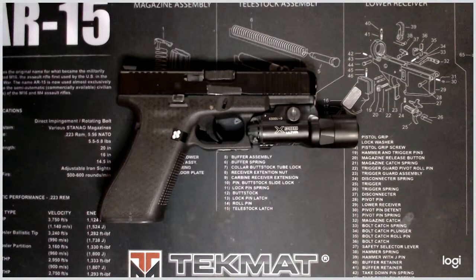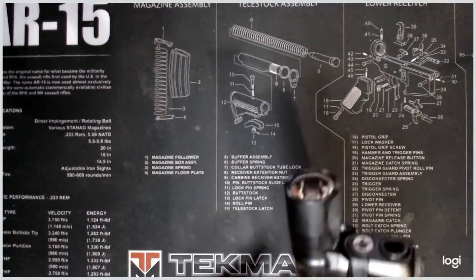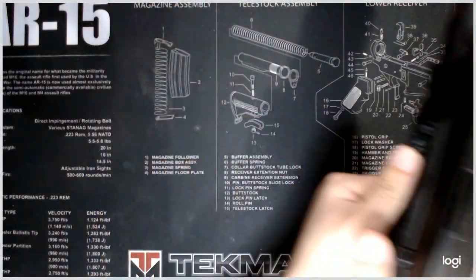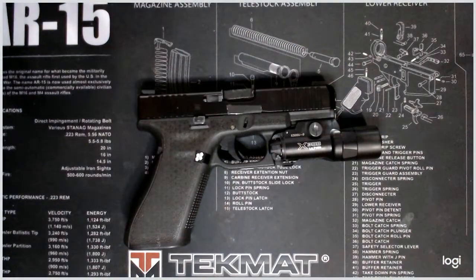You might say, I already have a flashlight mounted on my tool belt. Yes, that's true, but if you're doing nighttime shooting or nighttime target identification in a hostile situation, having one mounted on your gun with what you're pointing at can be extremely useful, and it also allows you to maintain a two-handed grip on your pistol.